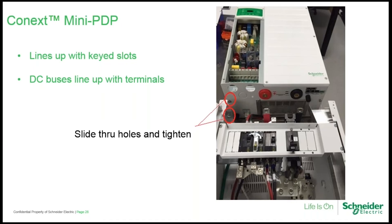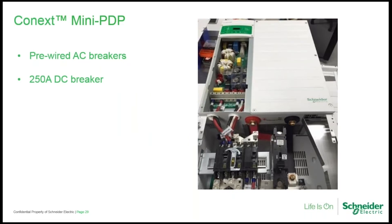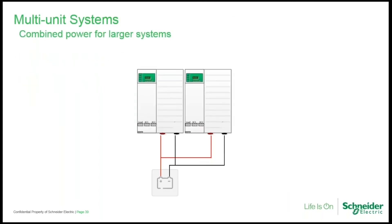Here you can see the mini PDP mounting over the key slots and lining up with the DC bus bars. Simply bolt those on — the whole process takes about 15 minutes. Here we see the mini PDP fastened in place with the DC bus bars bolted up and AC wiring connected. The AC breakers are already pre-wired, so wiring to the XW is simply a matter of inserting plastic protective grommets in the knockouts and pushing the AC wires through. The XW Pro is scalable up to four units in single phase, combined for power output when inverting, charging, and selling. The AC sync cable and Xanbus cable must be daisy-chained to all units with only one master assigned.